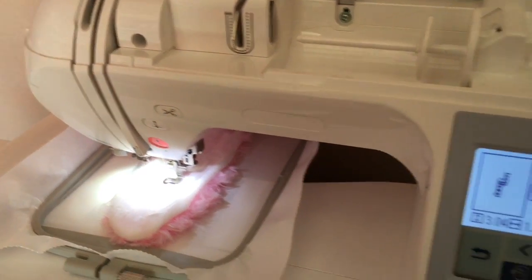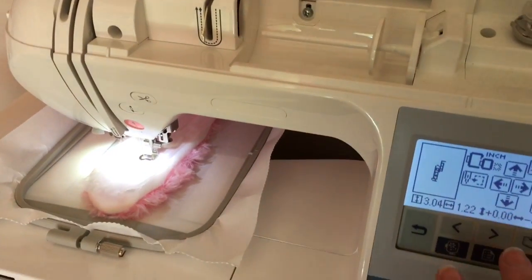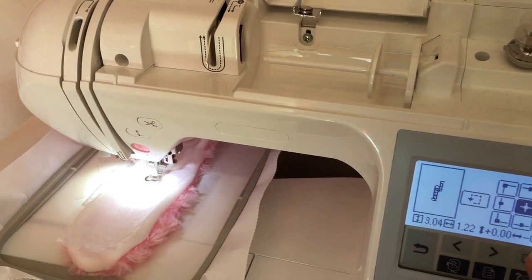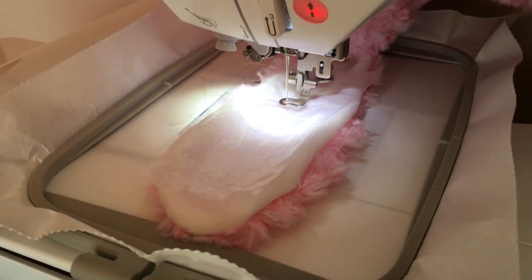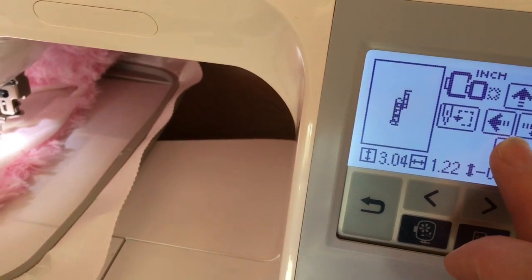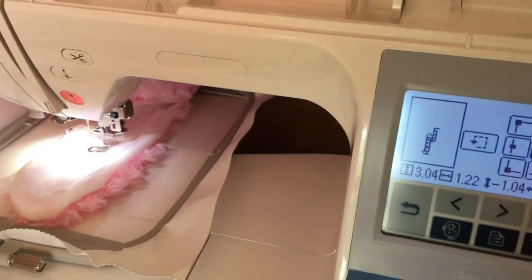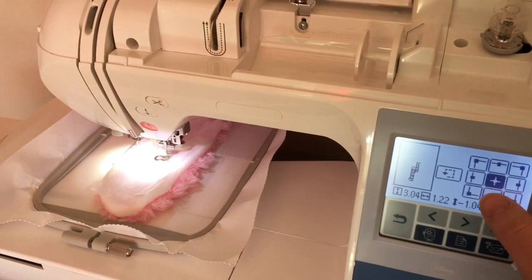Now I'm gonna show you how I make sure it fits in the ear and how it's perfectly centered. I press this button here and that shows me my left end, and that's gonna show me the center. It's a little too far back so I'm gonna go back and use my down arrow so the center is more here.